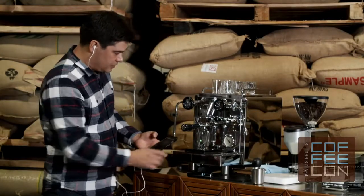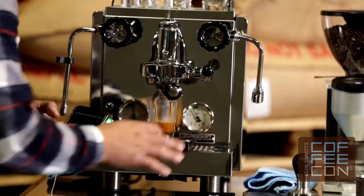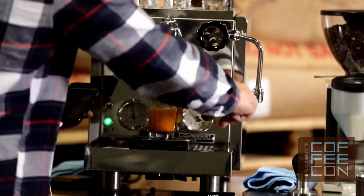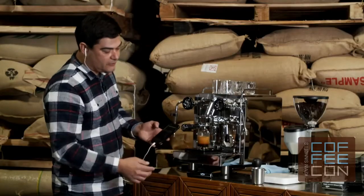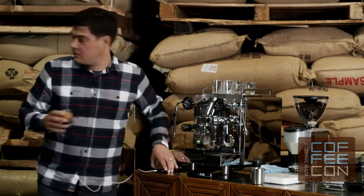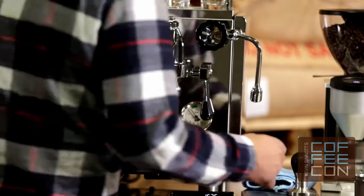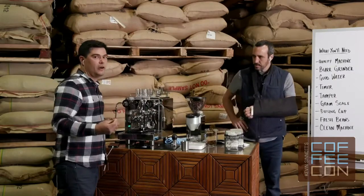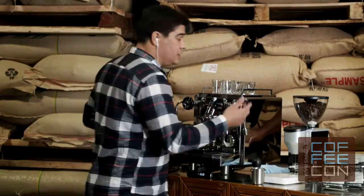I believe this grinder is set a little coarse — that's how I left it. This will happen obviously if your coffee's getting a little bit older, it'll start to speed up, or maybe you have a brand new coffee you've shifted to. I'm at about 11 seconds and already at my 35 gram shot volume. So what I'm going to do is fine up my grind. It's really important not to go too far too fast, because you'll end up yo-yoing back and forth and use a lot of coffee.